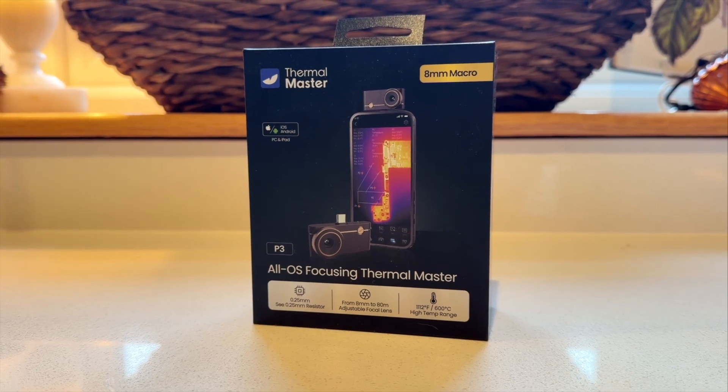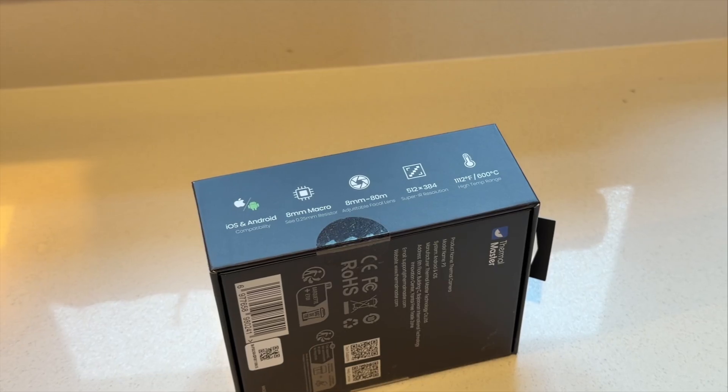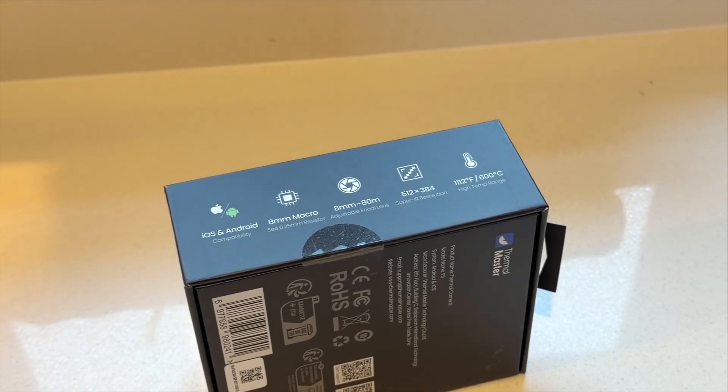If you fancy getting one for yourself, the team at Thermomaster have given us a 10% discount code. Just visit their website — link in the description — and use RENEW10 at checkout.